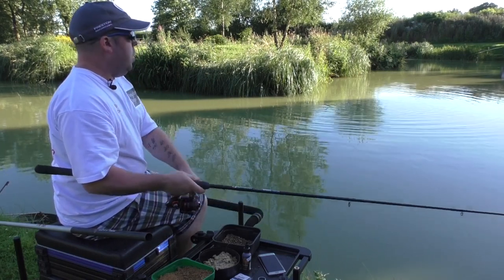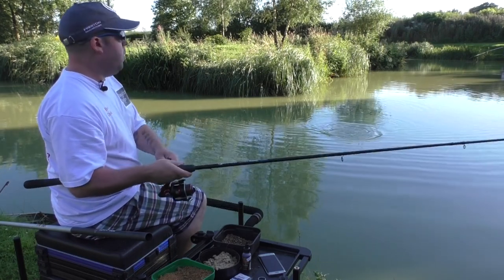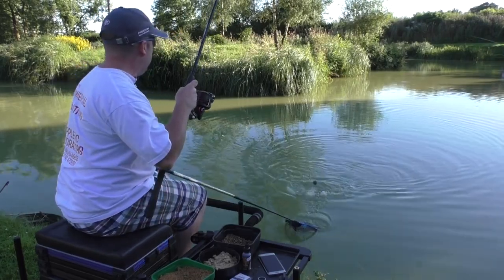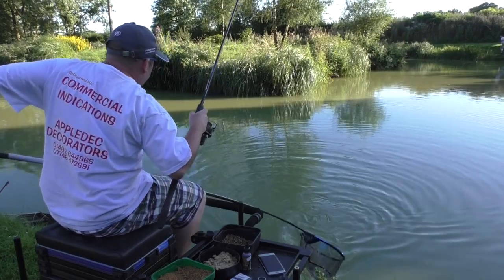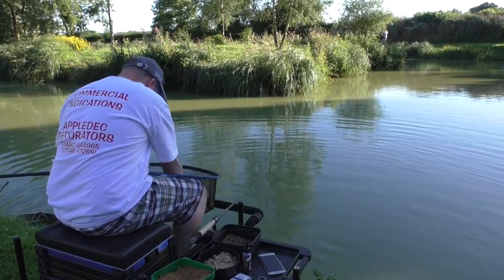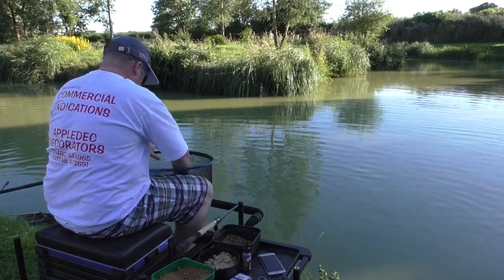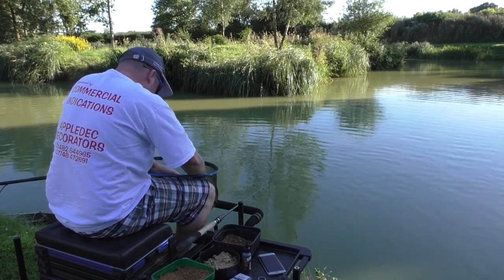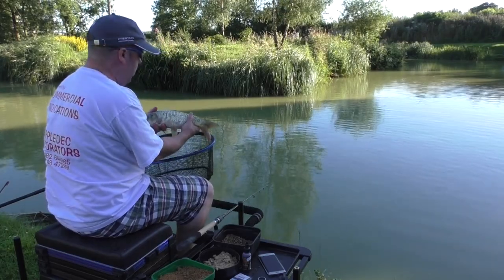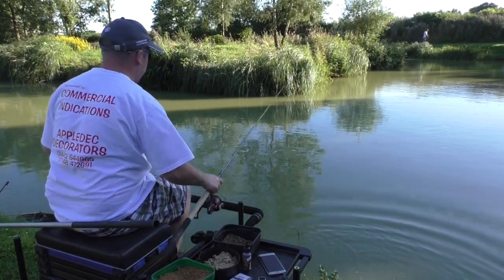Hopefully we can get one of these in. They're so ferocious that sometimes you do get the occasional foul hook, but we'll endeavour to get this one in. Keeping that rod nice and low - get its head up and it's in the net. It's a nicer fish than what we've been catching. This one took it hook, line and sinker, straight in the mouth - just inside the lip. A nice fish for the pellet.